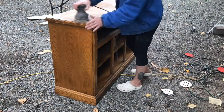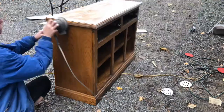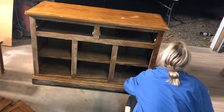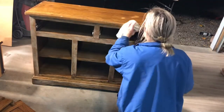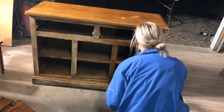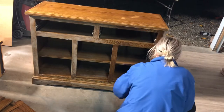Here I am sanding down all my surfaces with a 120 grit sandpaper. Now I'm using my White Lightning cleaner to clean up all the sanding dust — it is by Dixie Belle. After you're done with that, you should take water and wipe it down once more.